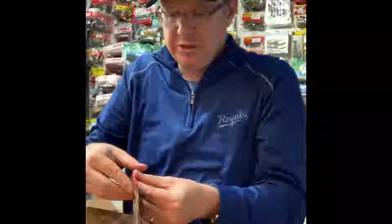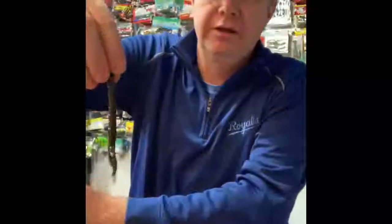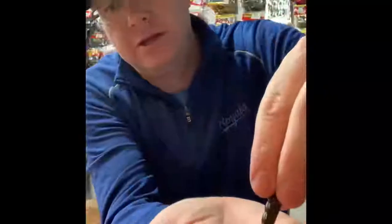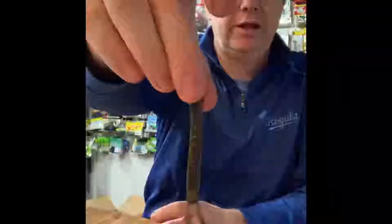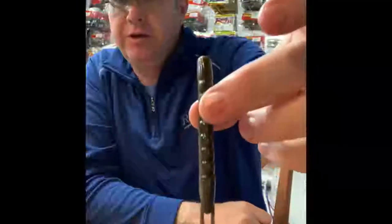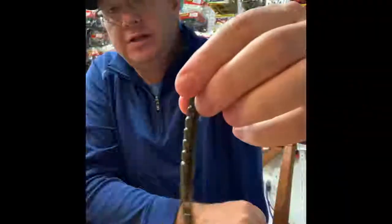It's also covered in some slimy stuff so it's slippery. It's just got two little crawdad pinchers on it. As flimsy as this is, it probably gets a lot of action in the water. I can't see it as a flipping bait, but it is so skinny it would go through any kind of cover, so maybe you could try it. It's not any bigger than a pencil, so I'll try it on a shaky head or a Texas rig.